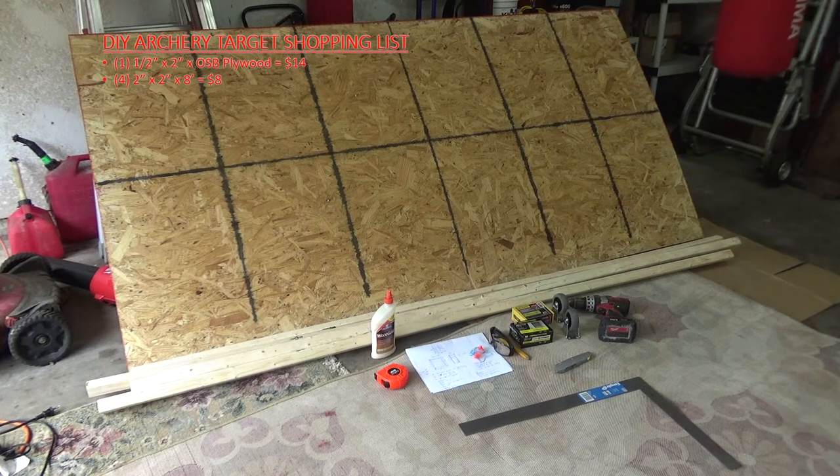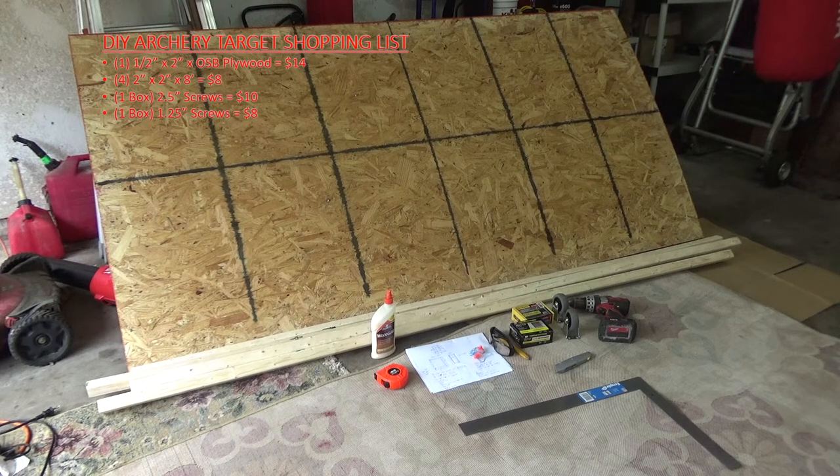I went ahead and bought new screws for this. A lot of people do these videos and say it was a $10 target, but they had 90% of the items on hand — I don't think that's realistic, so I wanted to give you a full cost. I have two-and-a-half-inch screws and one-and-a-quarter-inch screws, and I'll call them out where I'm using them. I like to use the star bit, the T25 — it's got better grip with your drill bit and is easier to put in and take out than a Phillips.